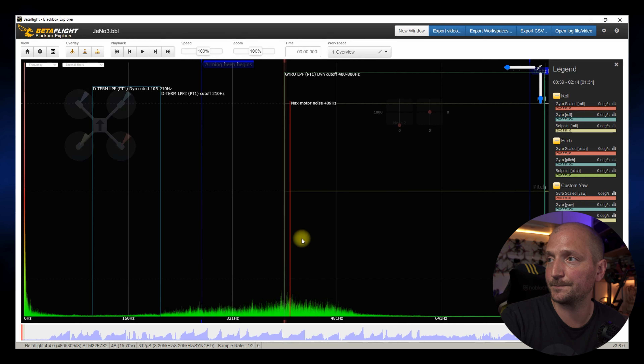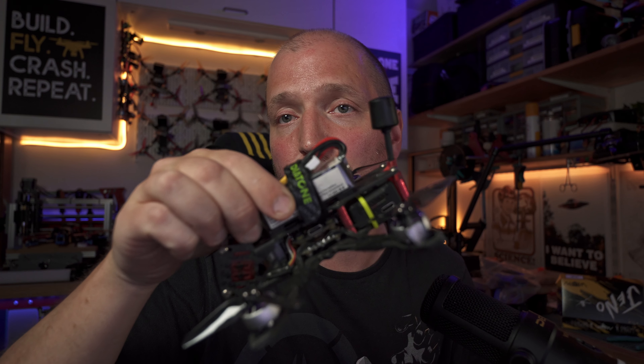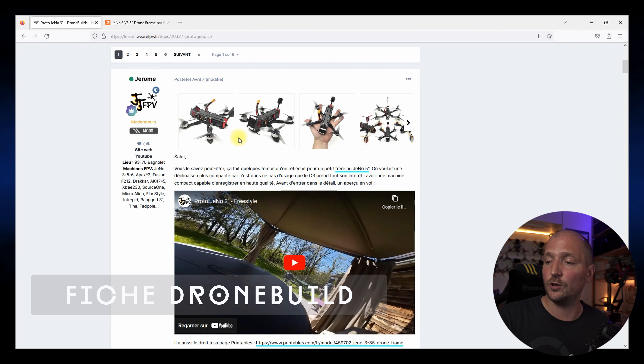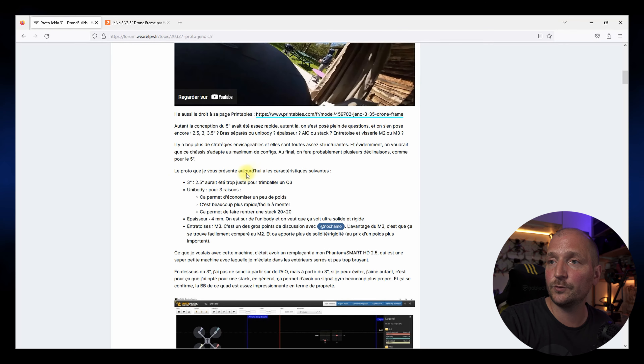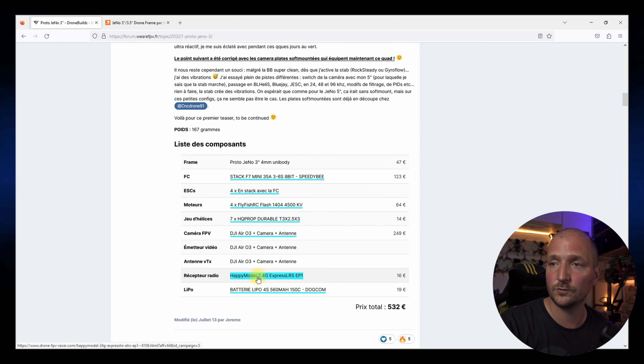Dans mon Geno 3 pouces, j'ai mis une stack parce que je préfère les stacks — je pense que c'est aussi un petit peu plus propre. Malgré tout, Olivier et Mathieu Motargeek ont monté des AIO et ont aussi de bons résultats en termes de blackbox. La stack aide un peu, mais même avec une AIO les blackbox restent tout à fait propres. Si vous voulez en savoir plus sur mon build, je mettrai dans la description le lien vers la fiche drone build : vous y retrouverez photos, explications, encore un peu de blackbox et la liste de tous les composants.